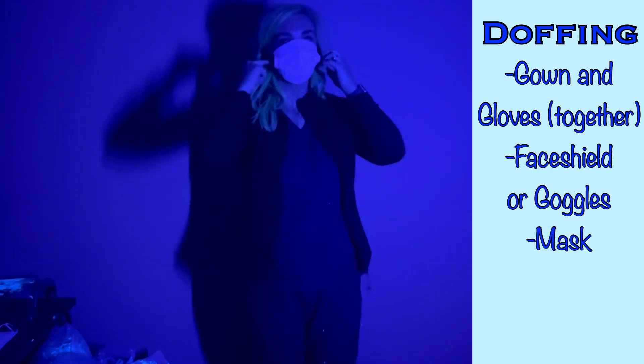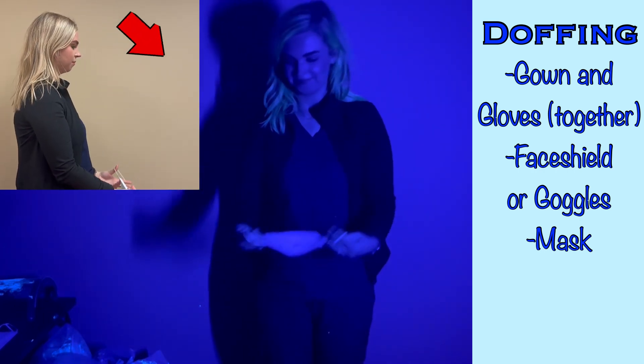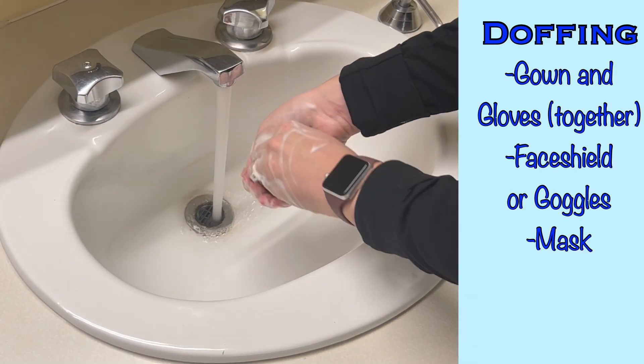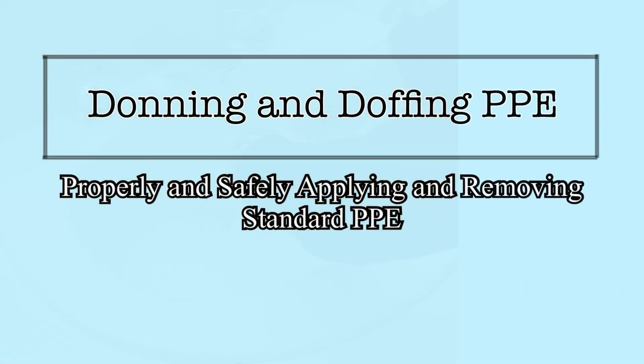Finally, remove the mask in much the same way. If your mask anchors behind the ears, grab from behind the ears and pull down and away from your face. If the mask ties in the back, release the ties and pull down and away from your face. Dispose of the PPE in the proper receptacle and then wash or disinfect your hands. PPE is worn to protect both the healthcare worker and the patient. It's important to not only wear the proper equipment to provide that protection, but also to know how to safely apply it and remove it to minimize any risk of spreading infectious agents. By following the steps demonstrated in this video, you will be able to keep both yourself and your patients safe from these risks.